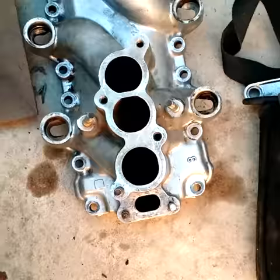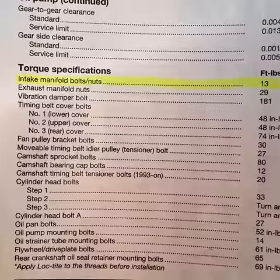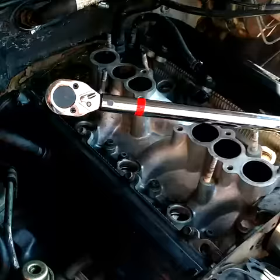Cleaned off all the dirt. New gaskets have been put in. The manual says to torque down the manifold bolts to 13 pounds. Make sure you follow your service manual torque order. Full torque rating done.